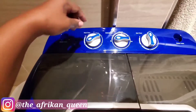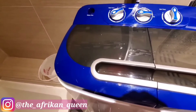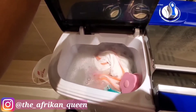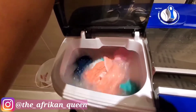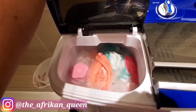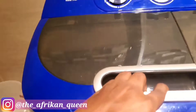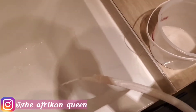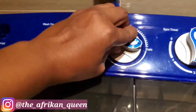I normally set the wash to 12 minutes, sometimes 9 — it depends. Today I'm doing 12 minutes. The good thing is you can open the washer while it's running to check on things, though you can't do that with the spinner. Once it's done and on zero, I release the water into the bathtub by setting it to Drain.